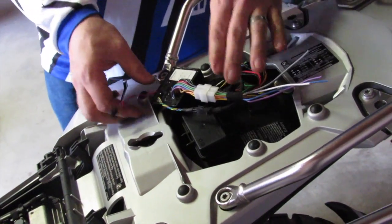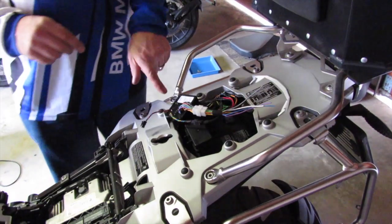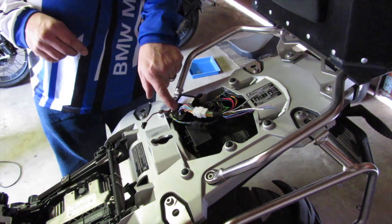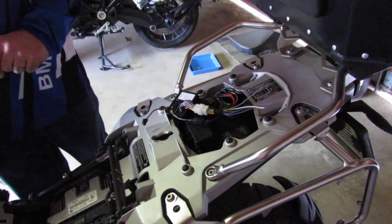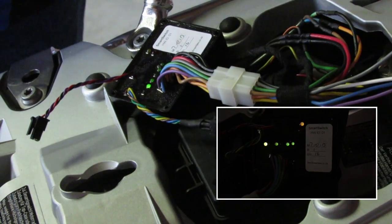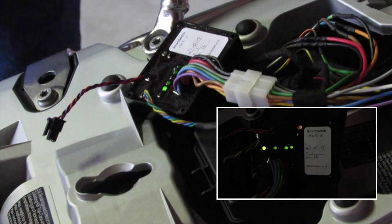Before we tape it all up, let's give it a quick test. We're going to turn the bike on now. After a second or two, the yellow light should come on for CAN activity, and some of the green lights should activate for the outputs that turn on. Look at that — we've got comms, we've got outputs. Great stuff.